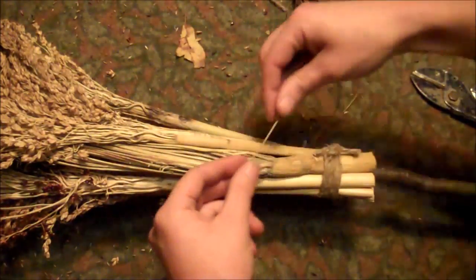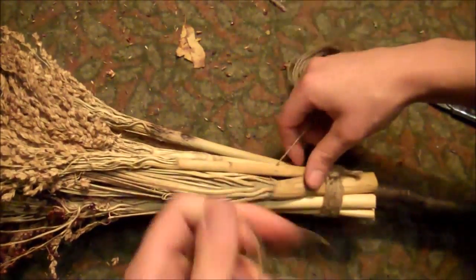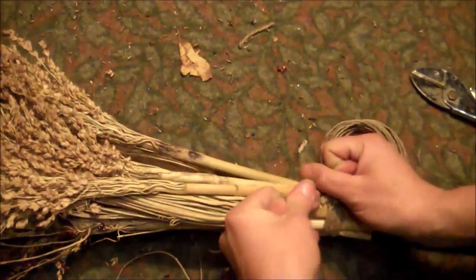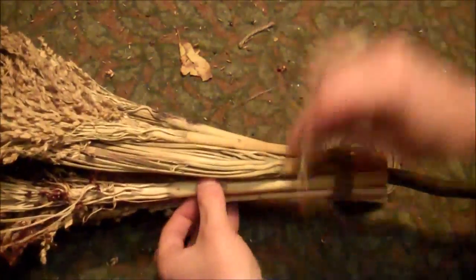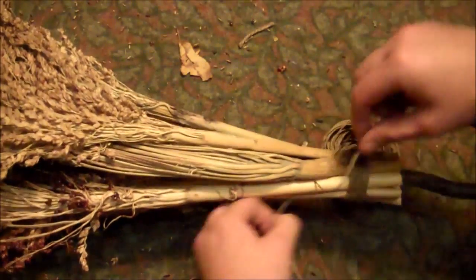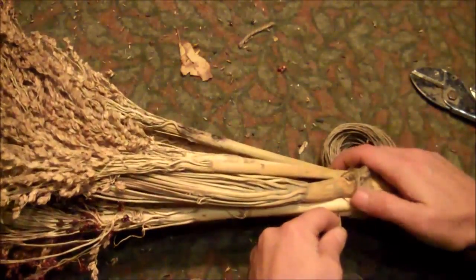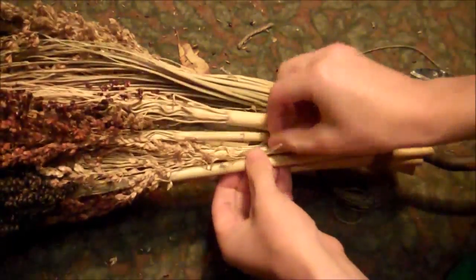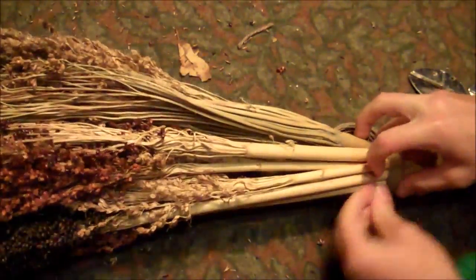Take some hemp twine and wind it under one of the stalks, then pull it up tightly so it's as close to the jute twine as you can get it. Then go over the broom corn stalk next to the one you just went under, and under the one next to that — alternating over, under, over, under around each one. Make sure that you keep the hemp twine very tight as you go, continuing to alternate every other stalk of broom corn.